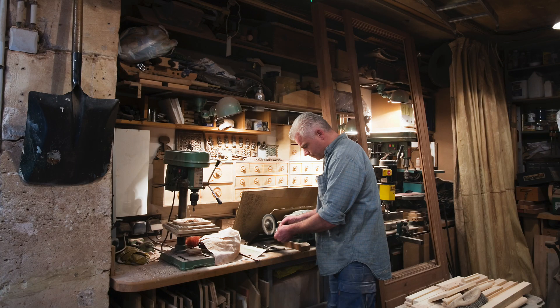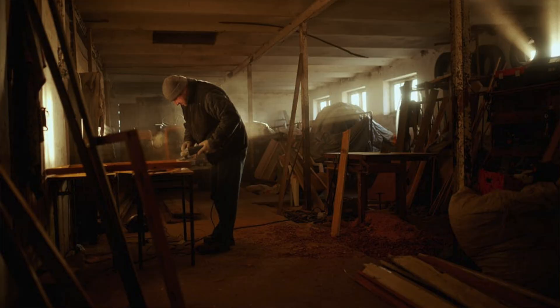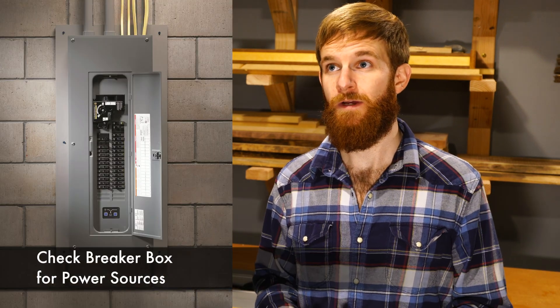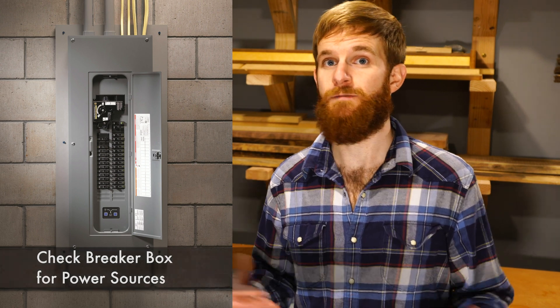To begin understanding what kind of electrical power you're going to need for your woodshop, first you're going to have to assess how much power is actually already there. Depending on where you're working from — like a garage, a space in your house, or maybe a shed out back — they're all going to have different electrical sources and power. If you're in a garage, most likely you're going to start with maybe a 15 amp line. If you're lucky, you'll have two 15 amp lines.